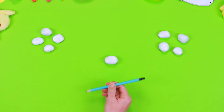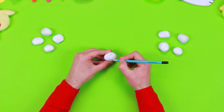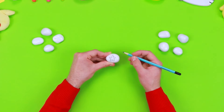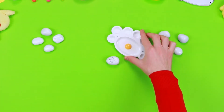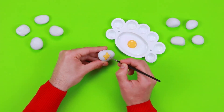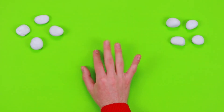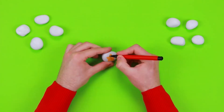When the stones are dry, use a pencil to draw the shape of a star — like the one from our friends Little Twin Stars — on five of them. Then colour the stars with some acrylic paint. Leave them to dry for a few minutes, then use a black marker to add some details.